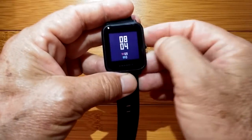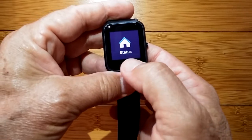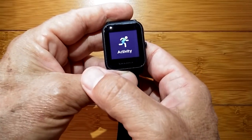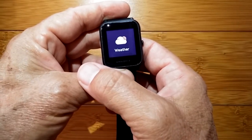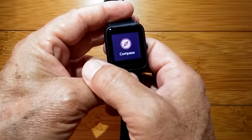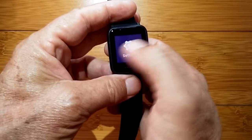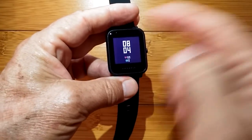Press the button again to activate. Scrolling left does nothing, but scrolling right takes you through a variety of screens including status, activity, weather, alarm, timer, compass, and settings — and it doesn't loop. Press the button to go back. Let's go through status.